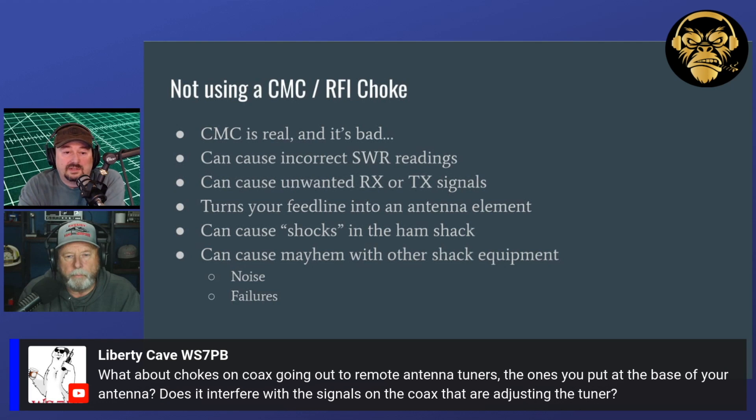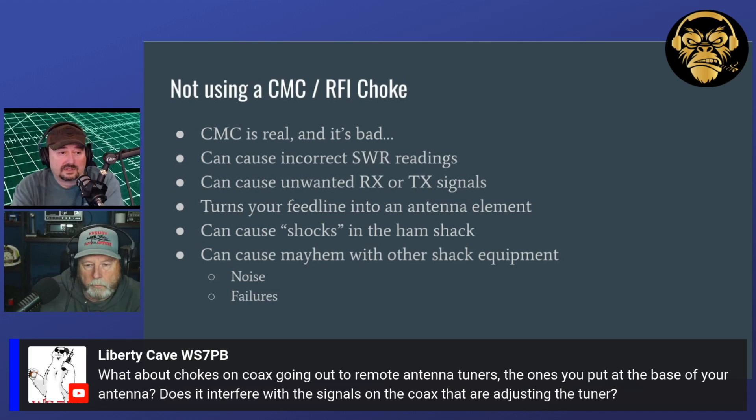Liberty Cave is asking about chokes on coax going out to remote antenna tuners at the base of your antenna — does it interfere with signals on the coax or adjusting the tuner? I would put one in between the antenna tuner and the antenna feed point. Depending on how much coaxial cable you have there, you may put one at either end. But I wouldn't put one after the tuner — I would put it all the way back in the shack at the radio feed point in that case.